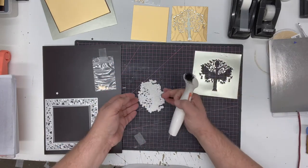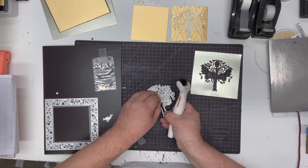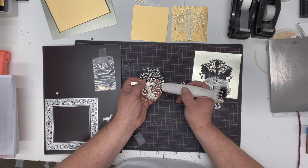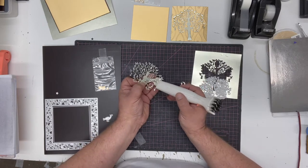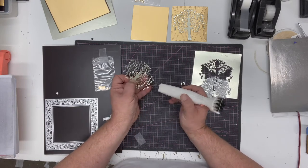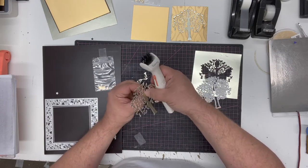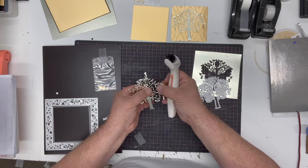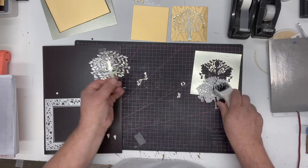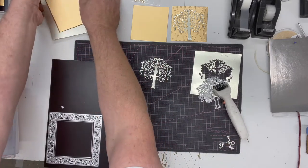Spend that little bit of time to release the spare first - you could use that for another card by dropping a different colour in. Then you can release the die cut piece from the die and just clean out any last little bits. It's worth spending a minute to make sure you get this delicate die out perfectly. You can see there how it's come out absolutely beautifully - you've got these beautiful pears hanging down, so that's us cutting our pear tree.